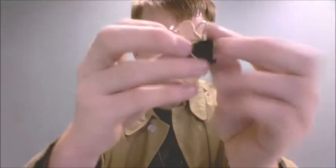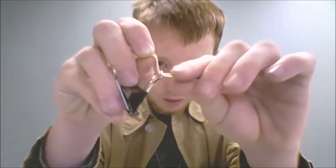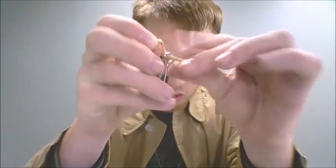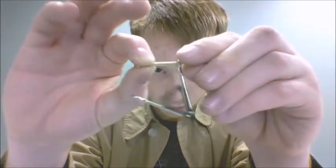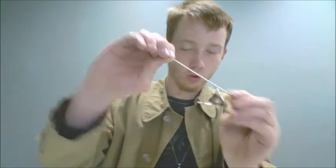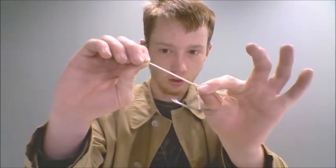With this hand, you're going to grab onto the end, like that. With this one, you're going to grab onto the end here, like so. So you've got a bunch of extra right there. Do it discreetly so they don't see the extra. Say, alright stretch it out to its full length, shake this down, but you still have this extra down here — see that.